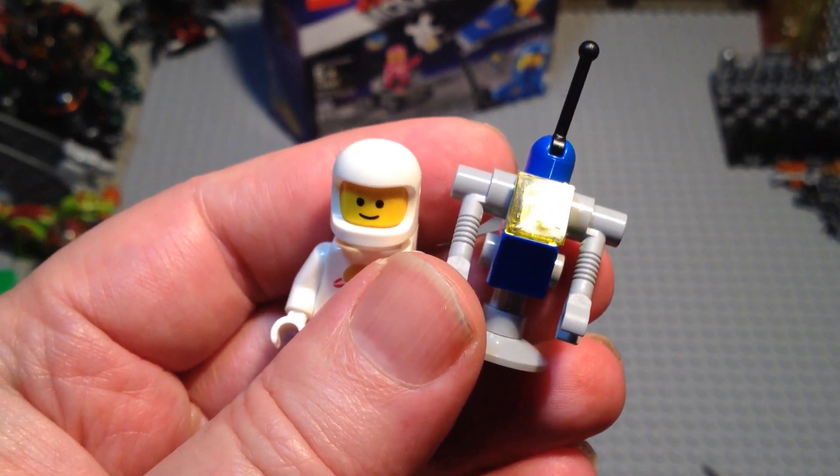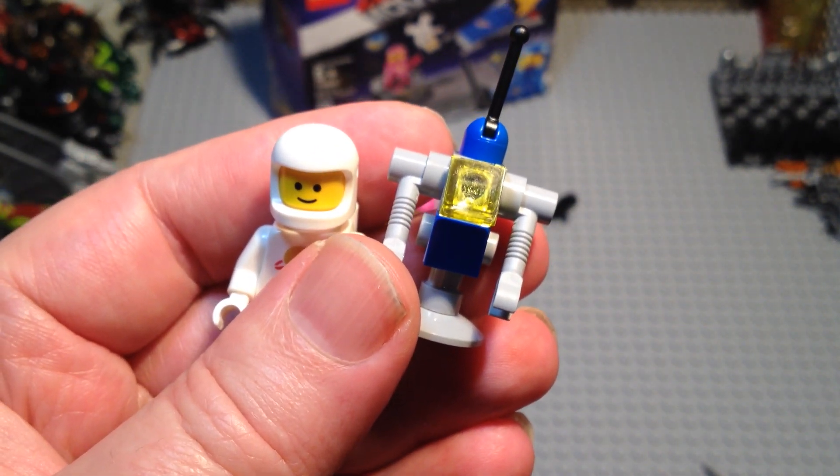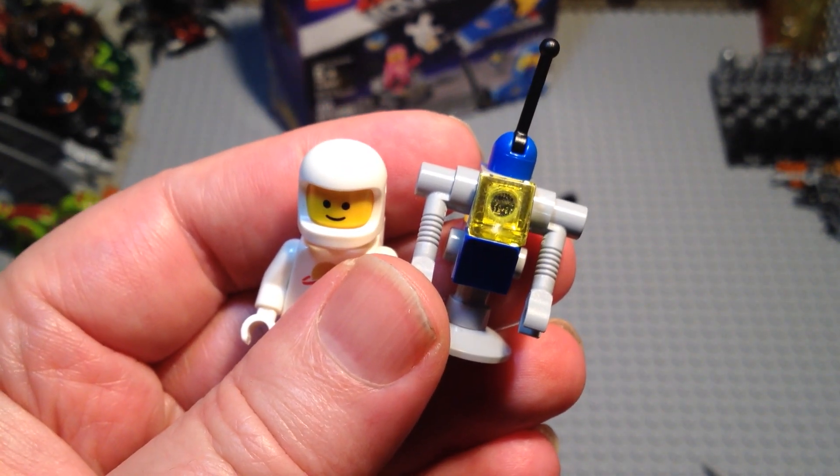That was my opening of the Lego Movie 2, Benny's Space Squad. Thanks for watching.